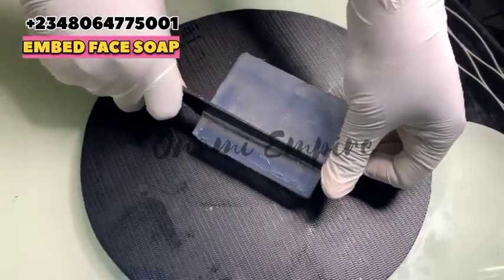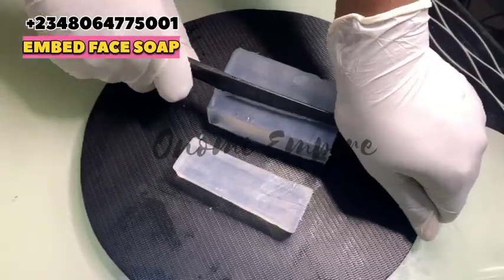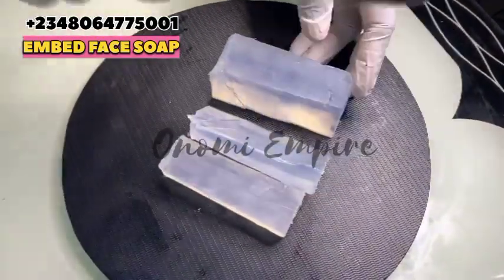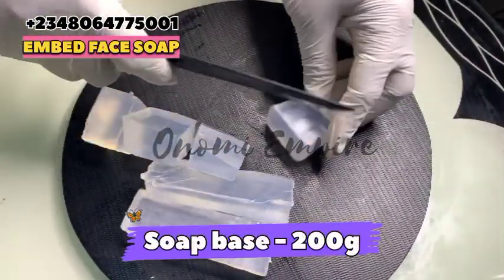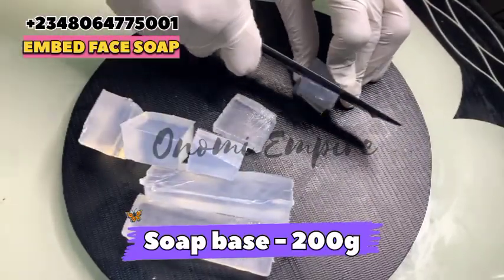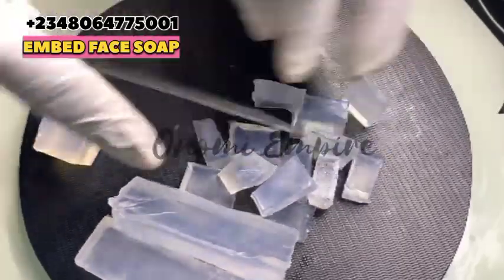Now I'm going to cut my soap into smaller chunks so that it could dissolve completely. This production I want to make is an embed soap — we are using our glycerin-based soap for this. I'm going to drop the measurements on the screen. Make sure you chop your soap into smaller quantities so that they dissolve completely for this production.